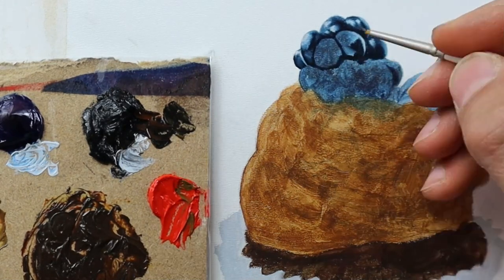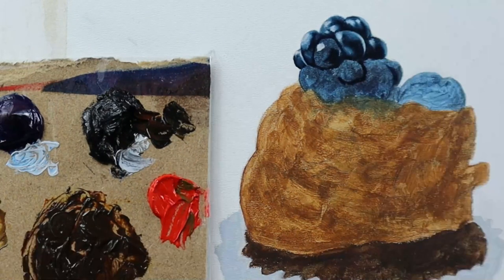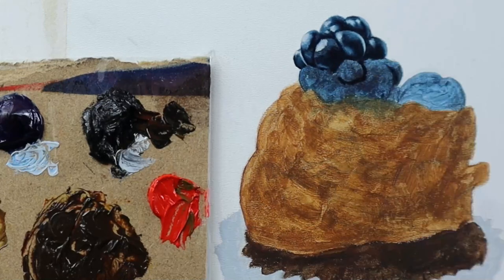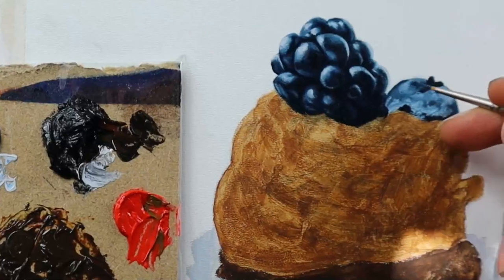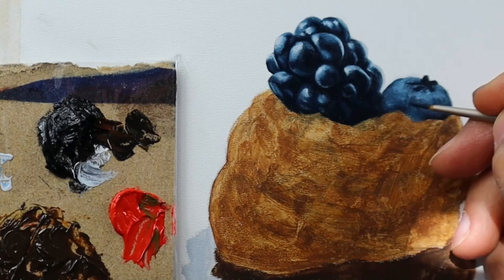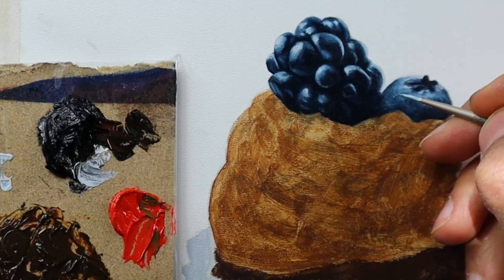Basically this is the key part to painting realistic material — you really need to watch and understand how the light behaves on this material. I go on building up those other detail parts here. There are lots of reflections here and there, and compared to the blueberry on the right side here it's a lot more effective. That's something you need to put in to make it look realistic.